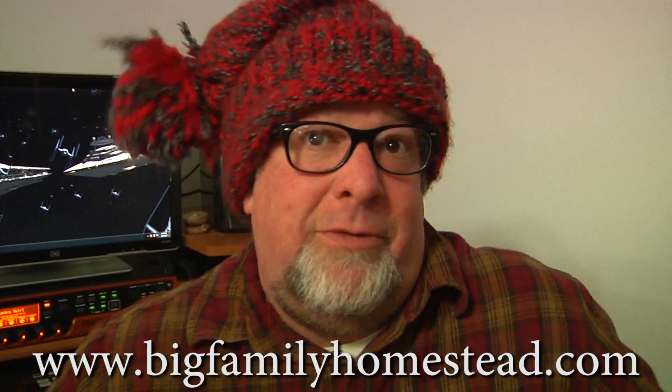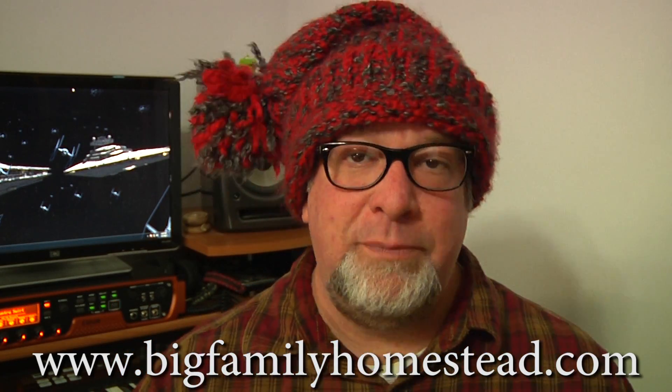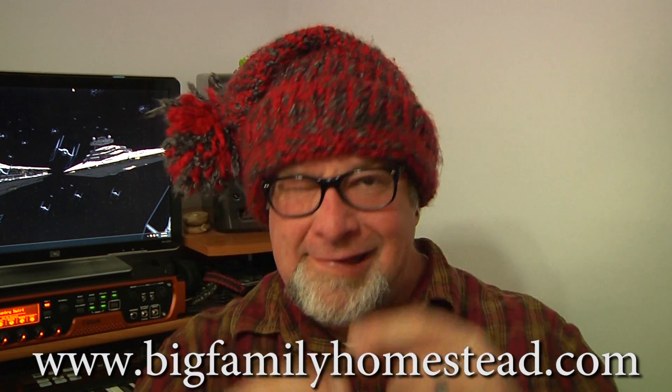If you do not have a plan, that's the point of this video — figure out what your plan may be. What happens if you don't have power, or city or county water starts backing up into your house? I hope this video was beneficial to you. If it was, please pass it on. I greatly appreciate it. I am Brad with Big Family Homestead, and you have an amazing day.